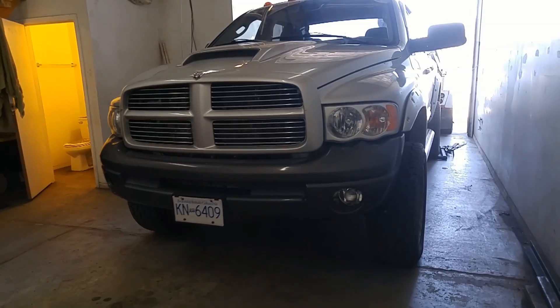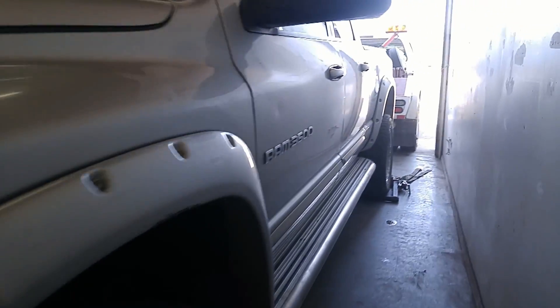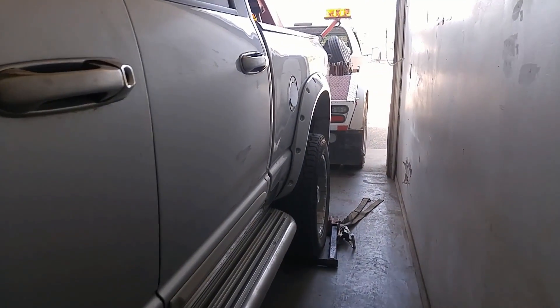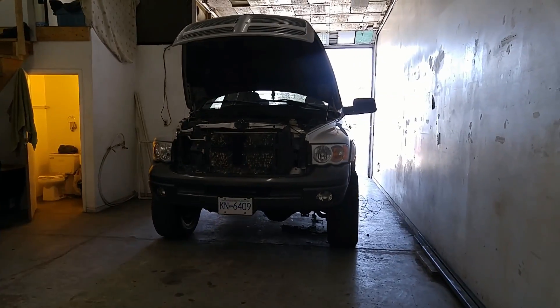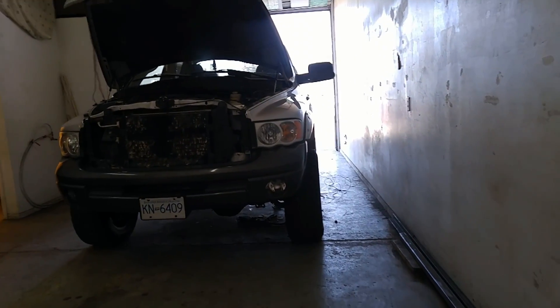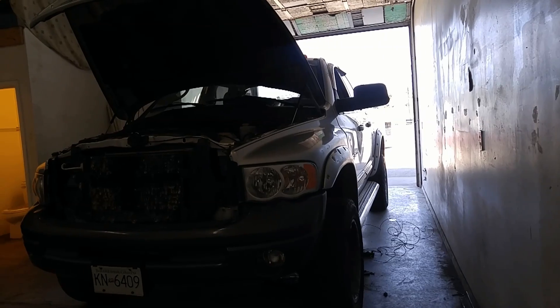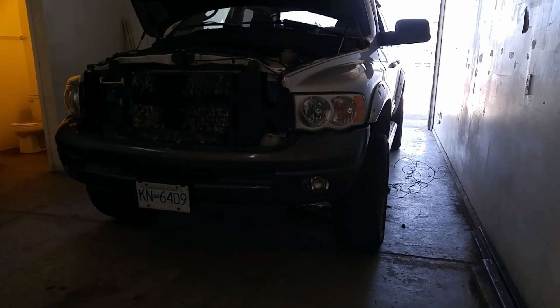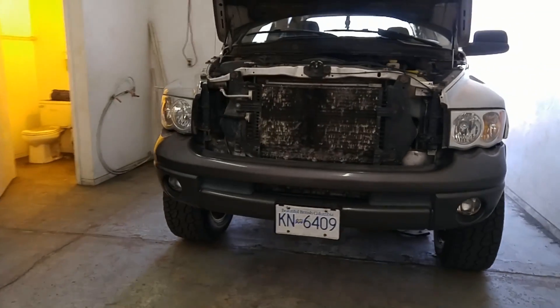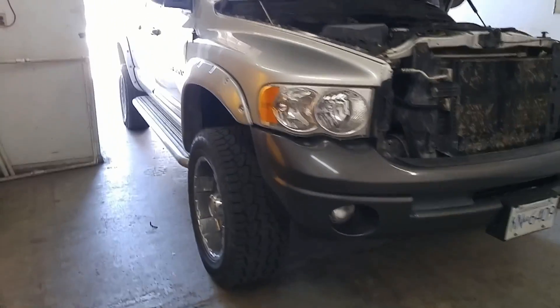Never a good thing when you have a Cummins get towed into your shop on the back of a tow truck. Poor thing. I'm messing with this 4th-gen Cummins here today — it got towed in because it doesn't run. The fuel pump's not working. The owner replaced the fuel pump and it still doesn't work, but he didn't check the wiring or anything like that.